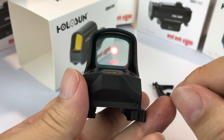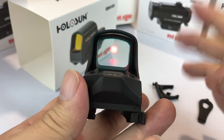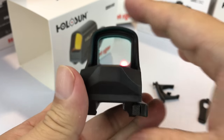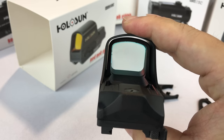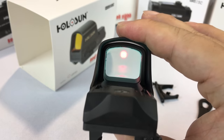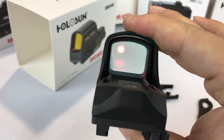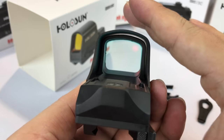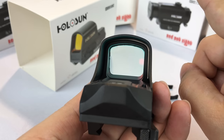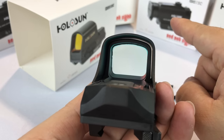Now we have the battery installed, giving us battery power combined with solar power, so even in pitch black darkness we can use the optic. If you see the optic blinking slowly, that indicates the battery is dying. If it's a good battery, you should get significant run time. Running the circle and the dot, the battery should last up to 20,000 hours. Running just the 2 MOA dot, it'll run for almost 50,000 hours. The reticle is a 65 MOA circle with a 2 MOA dot.